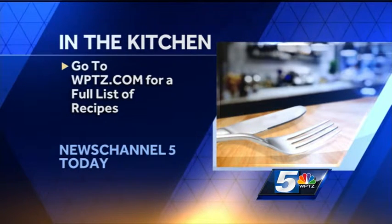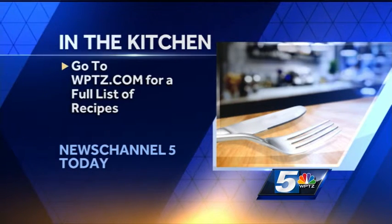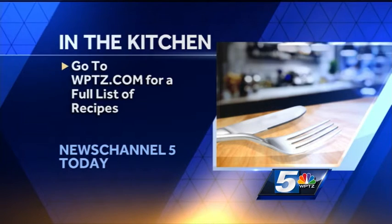I totally recommend these buffalo cauliflower bites, and not just because I already ate some! Head to In the Kitchen — you can search that on our website at mycptz.com — to see this video again as well as the full recipe listing and all the recipes from our In the Kitchen series.